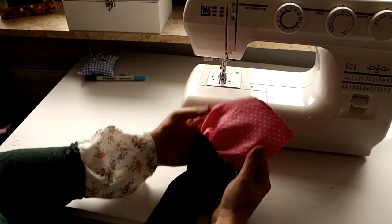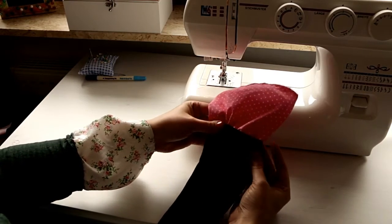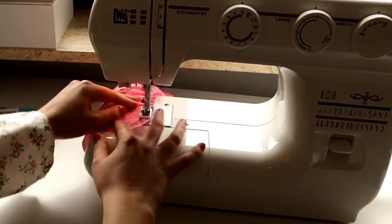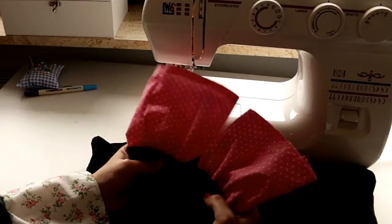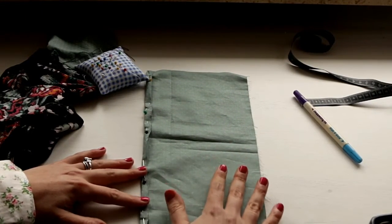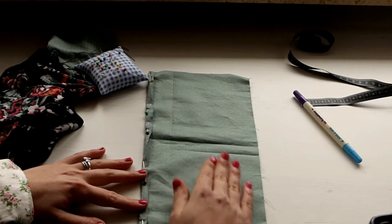So this is our first sleeve. Now we're going to do the same thing with the second sleeve. Now we have the shirt with two bell sleeves stitched to it. Now we're going to do the same thing, but this time instead of using a sewing machine, I'm going to sew the bell sleeves by hand.